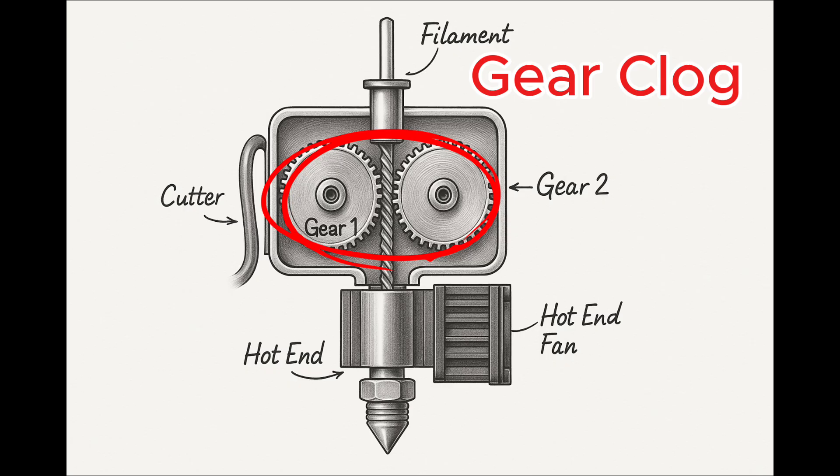First up is the gears. The gears serve as a primary function to push the filament through the heated nozzle. If you had the wrong settings — like higher printing speeds but lower temperatures — the filament can deform from the pressure of the gears and eventually form a clog. In my current situation, this isn't a gear clog because the filament was able to pull back to the AMS successfully, which rules out my suspicion.